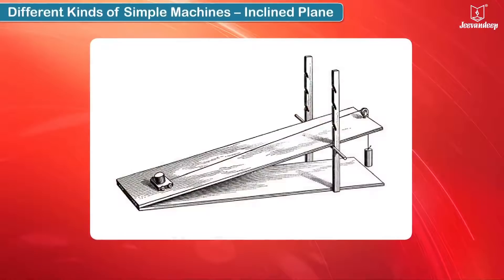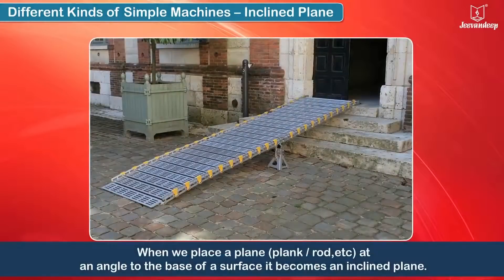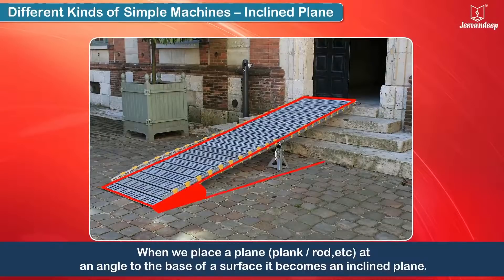An inclined plane is a flat surface with a slope. When we place a plane — that is, a plank or rod — at an angle to the base of a surface, it becomes an inclined plane.